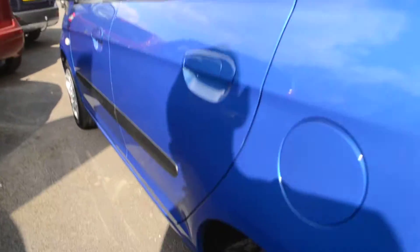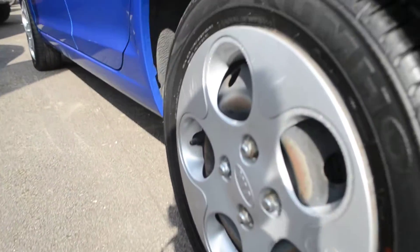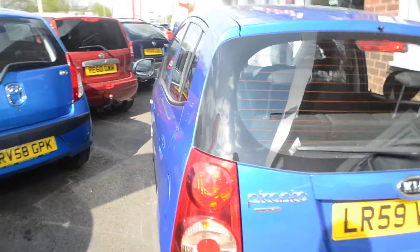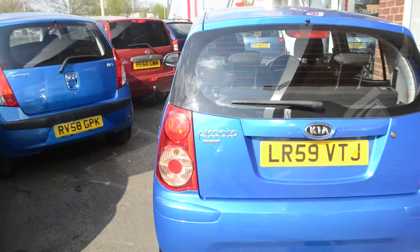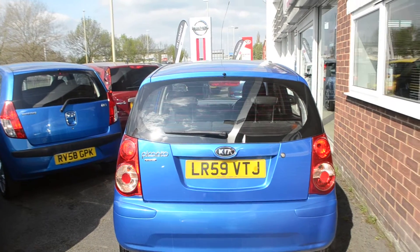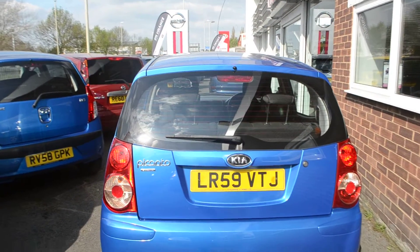Coming down to the wheels, these are 14 inch steel wheels. This vehicle does have ABS and EBD brakes, an alarm and a mobiliser. It also has an instant mobility system as well as security window etching.